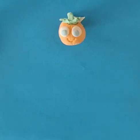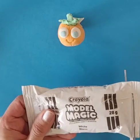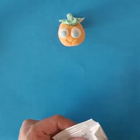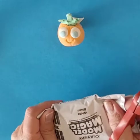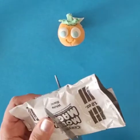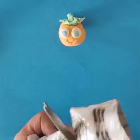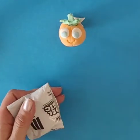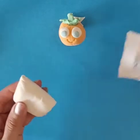All right, so we are making a cute little pumpkin sculpture today with Model Magic clay and we are using a half a package of clay. So I'm just going to cut off the edges here and make a cut down the center. And then I have half of a package to use to make my sculpture.